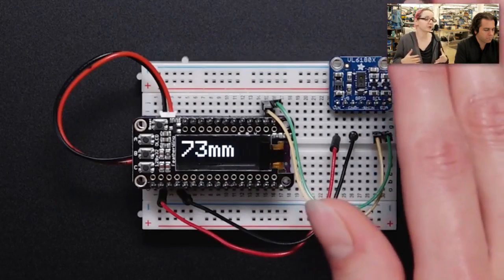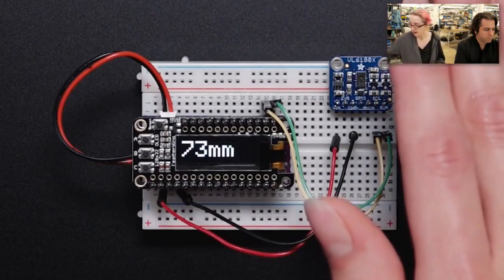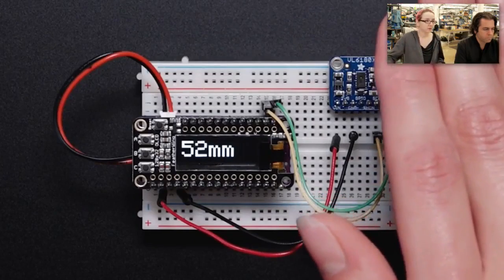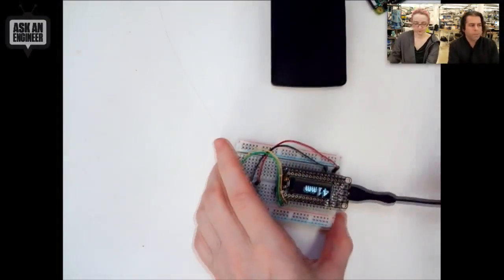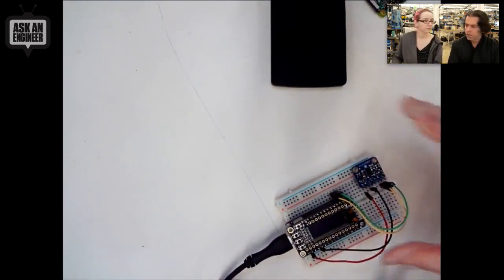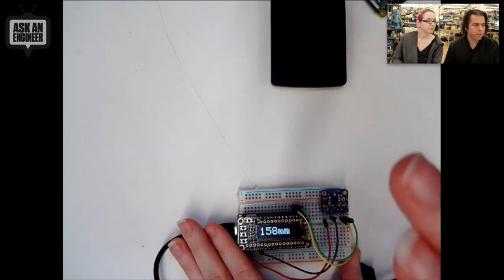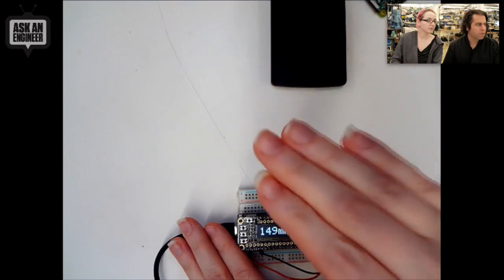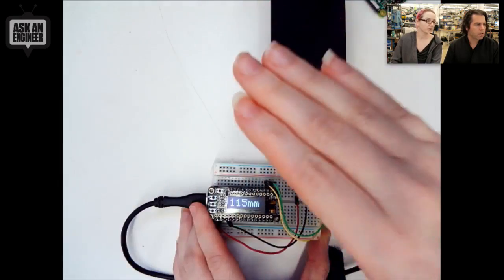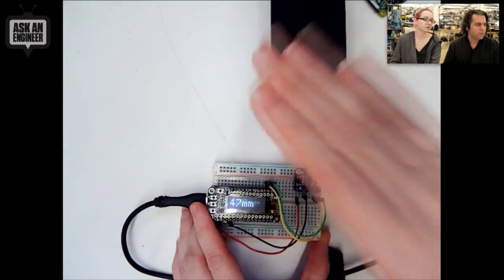It does have a built-in lux sensor, and the code is a lot simpler and a lot easier to use. It doesn't have a full complicated API — it's actually pretty simple to use. You just tell it to start a measurement, and then you read the measurement back in millimeters. I've got this demo here. It tops out about 170–180 millimeters officially, like up to 100 millimeters, but you can do about 200 millimeters. And I have a delay — it's actually much more responsive than this.